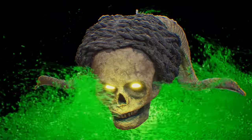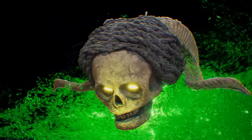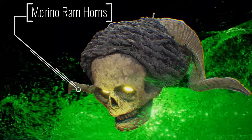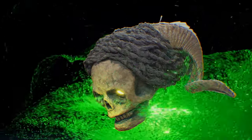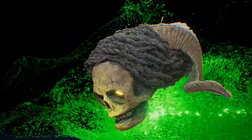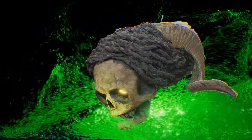Constructed from paper clay infused with delicate Inu feathers, the mask exudes a sense of ethereal beauty. Its majestic horns are sourced from the merino ram that thrives on the green hills of New Zealand, adding an element of strength and symbolism to the composition.